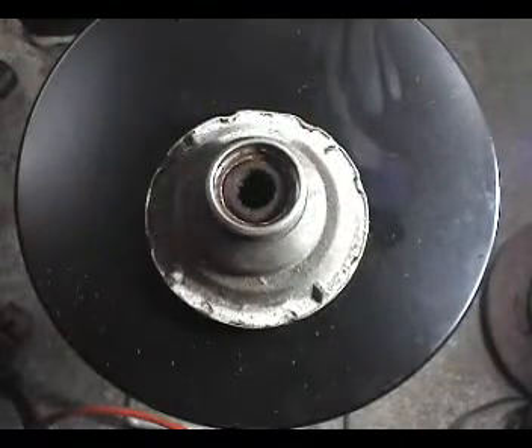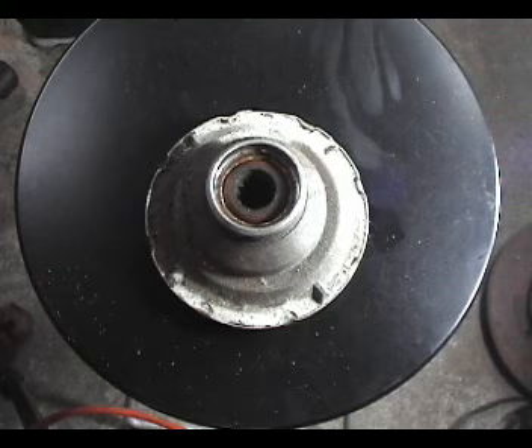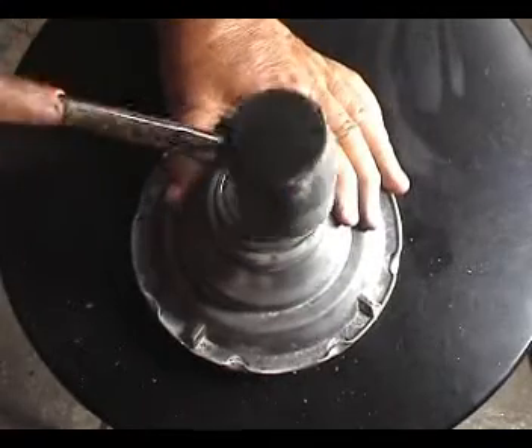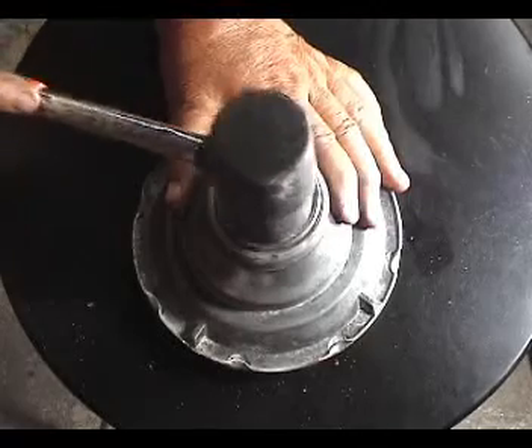If the brake assembly is okay, use a wire brush and a degreaser to clean it out. Put the new bearing in the brake assembly and tap it down with a rubber mallet so you don't make any marks on the bearing. Make sure the bearing is pushed all the way in.